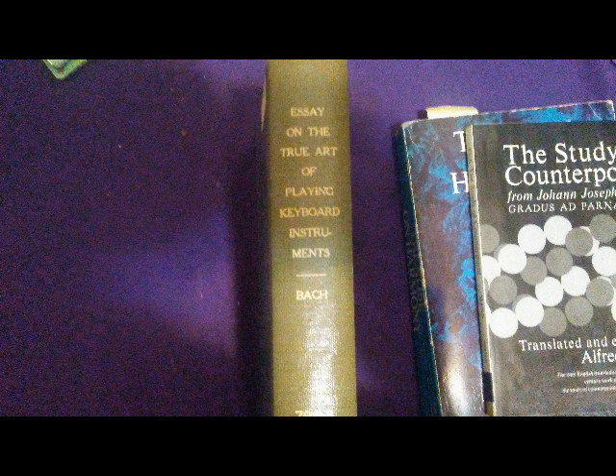Haydn, who taught Mozart, referred to this book as 'the school of all schools.' Mozart, Beethoven, and Clementi added their endorsements, speaking uniformly of Bach as one whose music must be studied, not simply played.